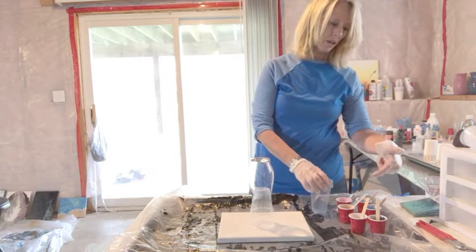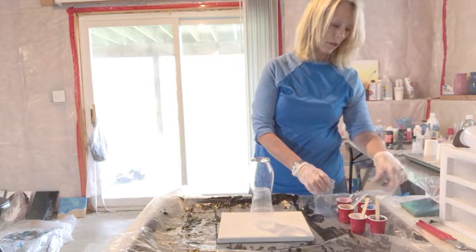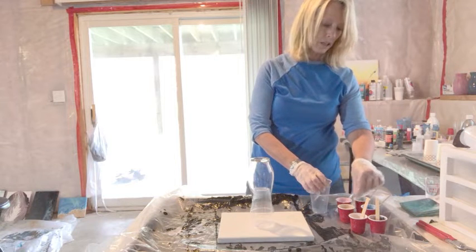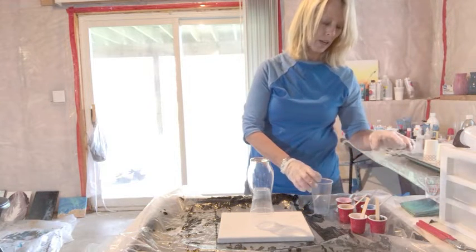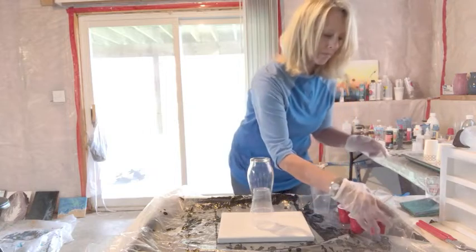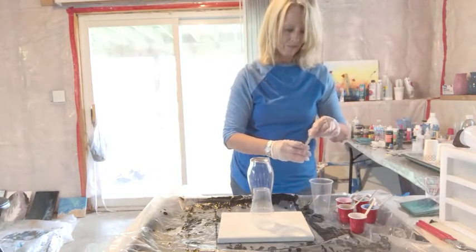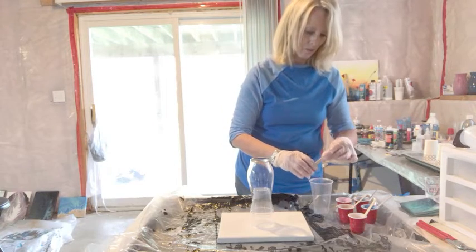The colors I'm using are a metallic blue, a metallic cobalt blue, a magenta, metallic gold, some black, and white. So I'm just going to pour these in here and we'll get started.